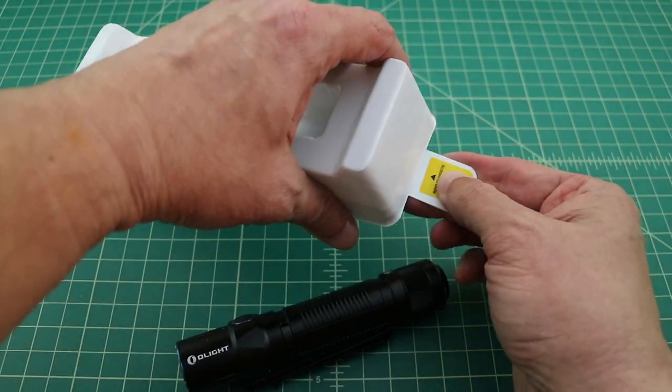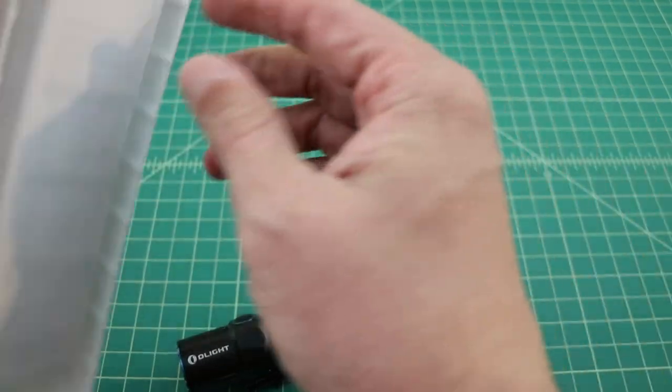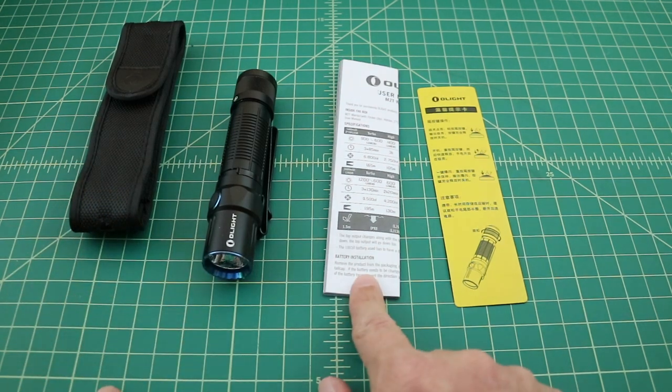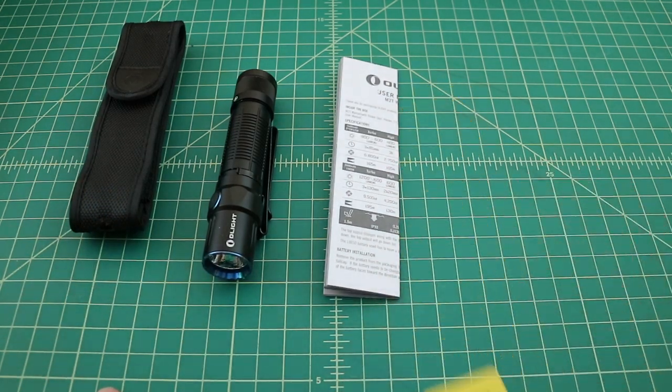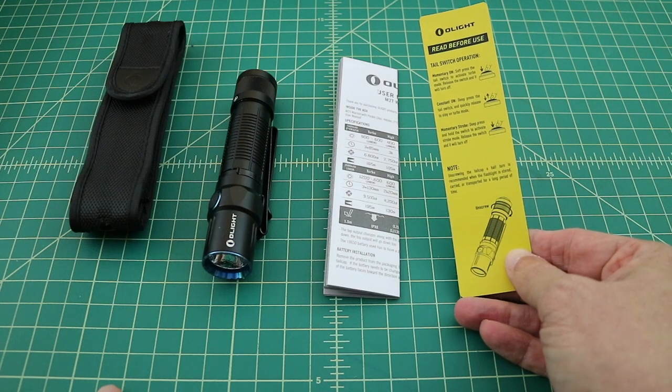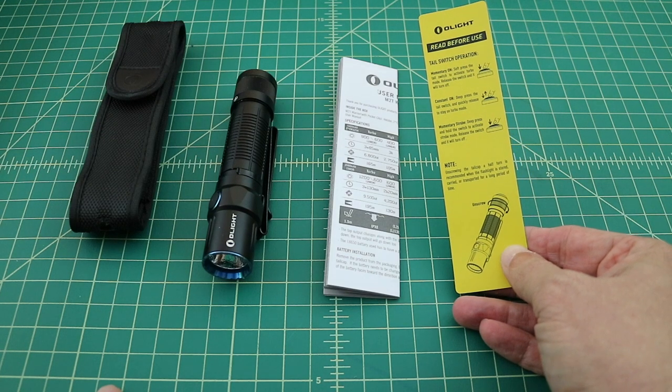Let's go ahead and open this up and see what else is in the package. So we have a sheath, the flashlight, the user guide or instruction manual, and something that looks like a tip sheet for the tail switch operation.